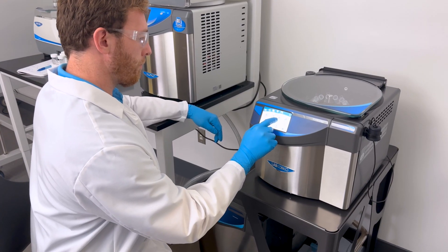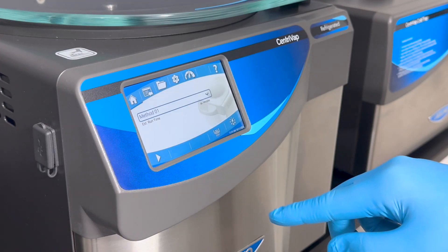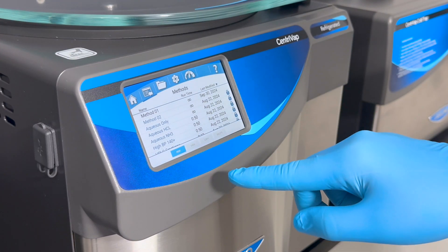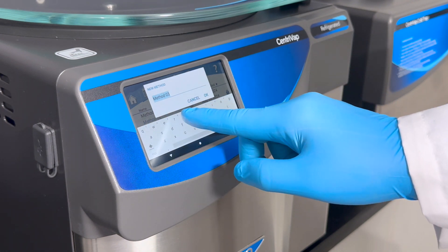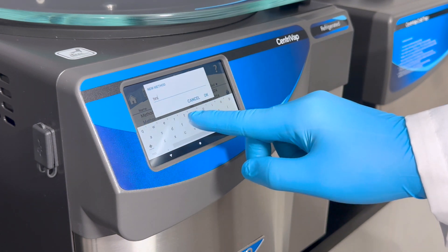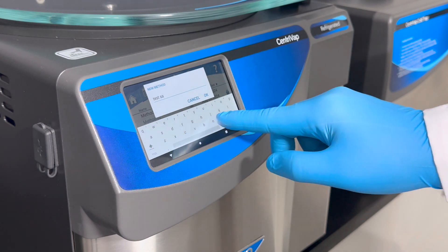The new intuitive 5-inch touchscreen control panel puts you in complete control of your Centrivap system. With VaporWorks OS, enjoy advanced data logging and output capabilities, programmable methods, in-run parameter manipulation, and onboard diagnostics, ensuring optimal performance and repeatable results.